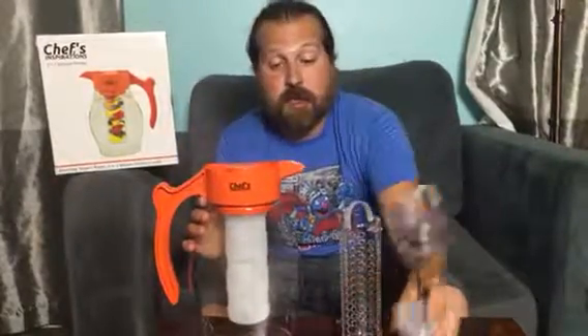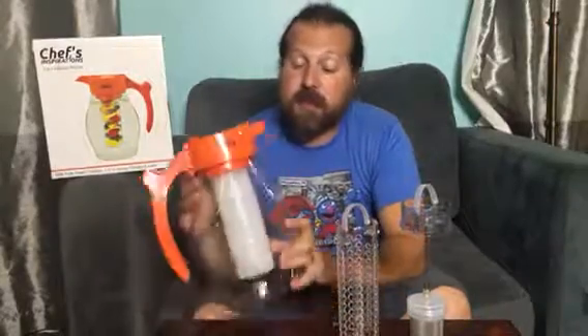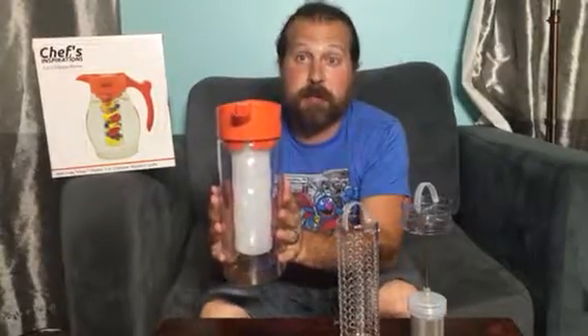This is available on Amazon.com — you can pick yours up there. It's well worth it because of the versatility and the sturdy build. Another awesome feature: it looks pretty big this way, but when you turn it, it's very narrow and it's going to take up a very small amount of space in your refrigerator.